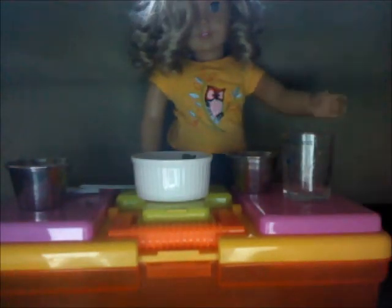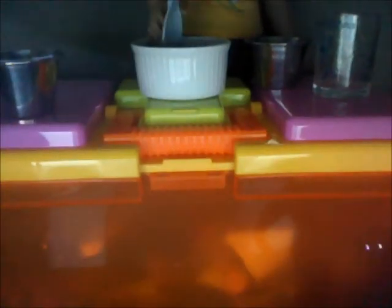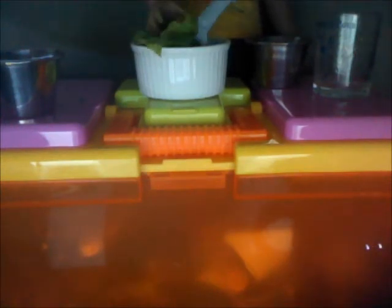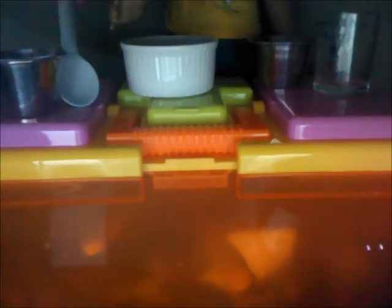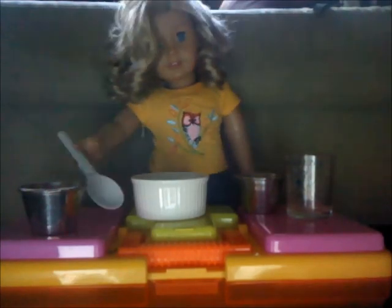Just pour it right in there. Make sure you get all of it, then I'm going to stir it all up so you get the full taste — so it's not just lettuce, or cilantro, or just dressing, like I said before. The last part is for me to try it — let's taste it.